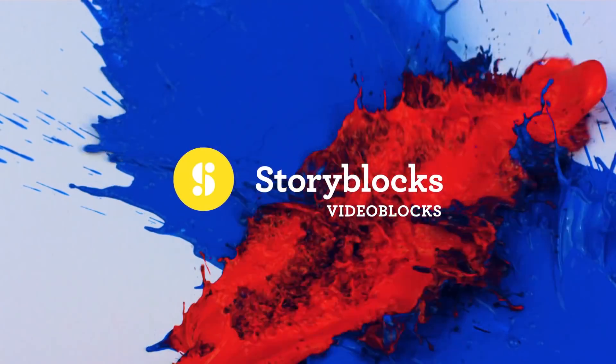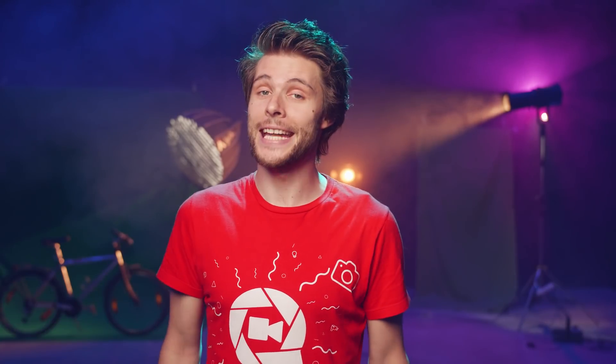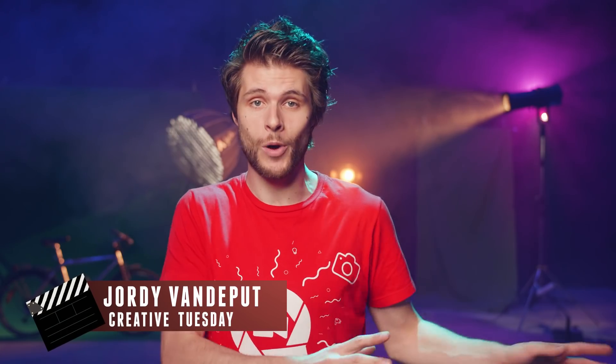This video is brought to you by Videoblocks. Jordy here for cinecom.net and welcome to Creative Tuesday! A while ago we created a similar video showing three Hollywood effects from Wonder Woman, Superman and Star Wars. Today we're taking a look at three new effects and we're kicking it off with Mission Impossible.